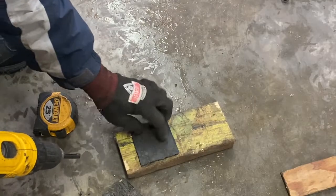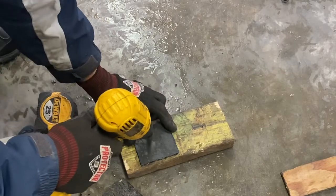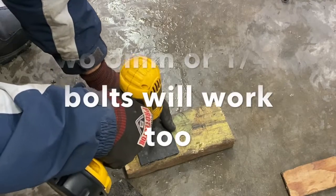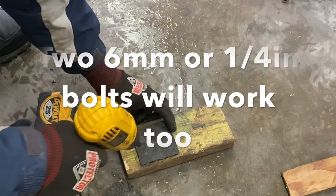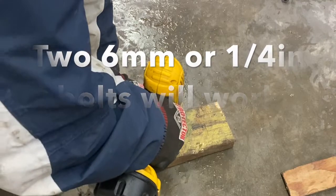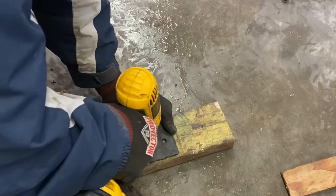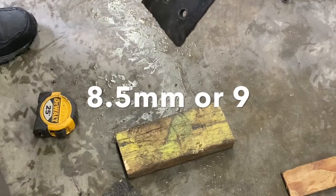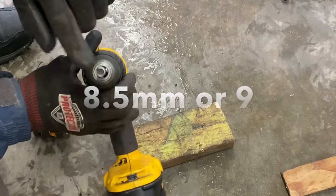So I'm going to drill three holes here. I'm going to go with the 8mm bolts, so I'll put one here and two here. You can use just the 8mm drill — that'll do the trick too, but I've got a special drill here.